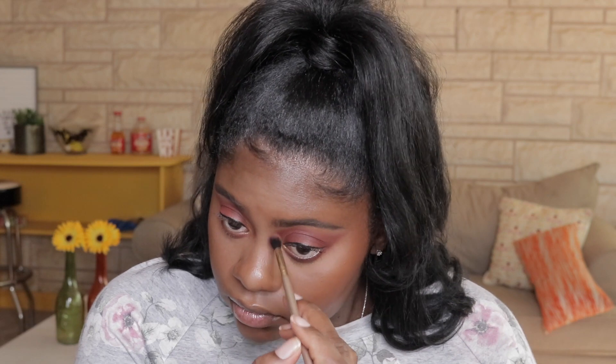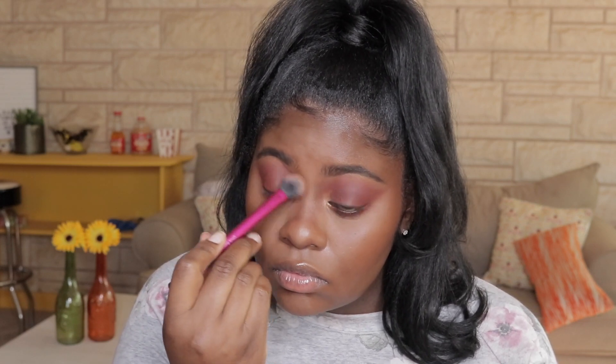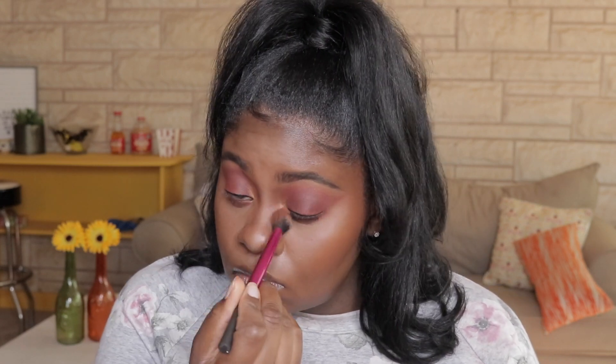I really wanted to carve out my nose a little bit, so I went back into the Jaclyn Hill palette and got a little fluffy brush and went into the shade Mocha. I'm just using this powder along the bridge of my nose to kind of carve it out and give myself some shape. Doing that one little step made such a huge difference. I then took a Real Techniques fluffy brush to blend that shade out so my nose doesn't have a harsh line.